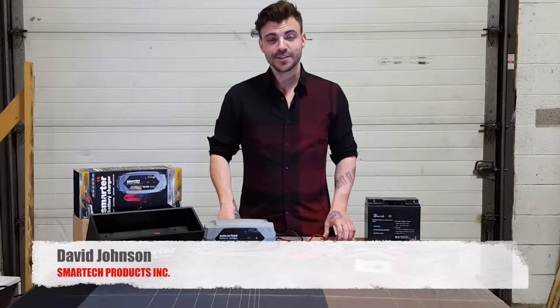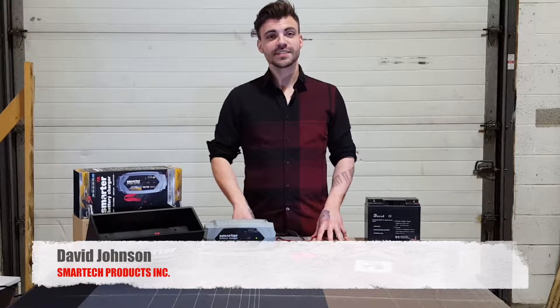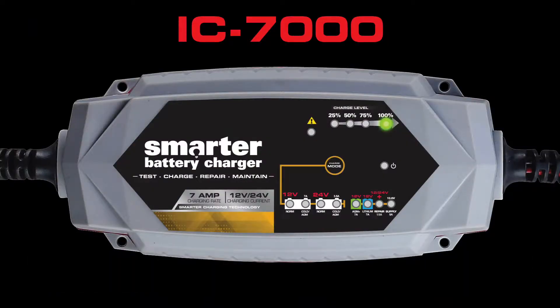Hi there and thank you for joining our SmartTech YouTube channel. My name is David Johnson and today we're going to talk about the IC7000 Smart Battery Charger.